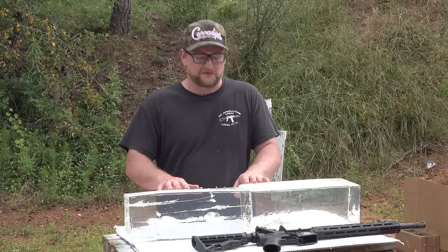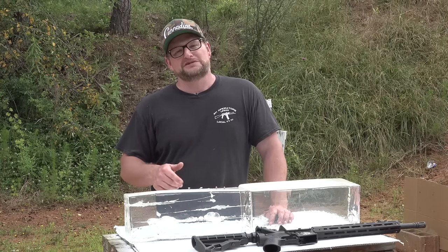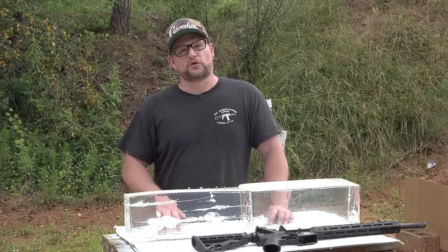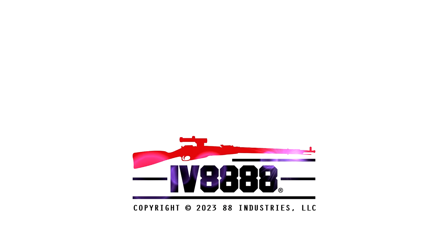Hopefully you enjoyed today's video — thanks so much for watching, many more on the way. I'm so happy to get back into doing gel videos. In the next video we release, we're going to be testing out a shotgun slug in ballistics gelatin, so stay tuned for that. We'll see you soon. Have a great day.